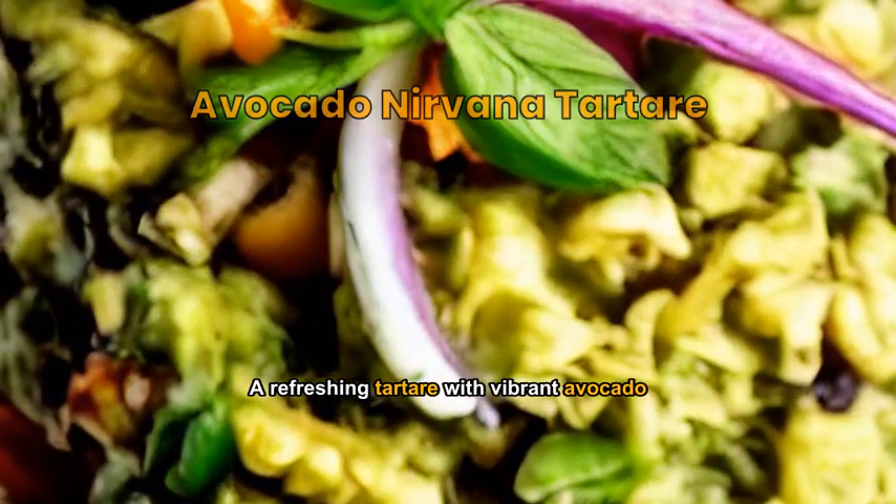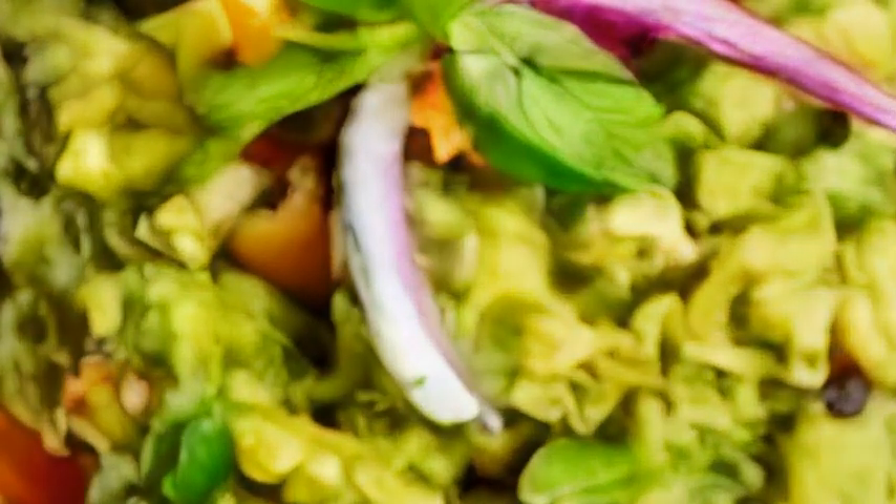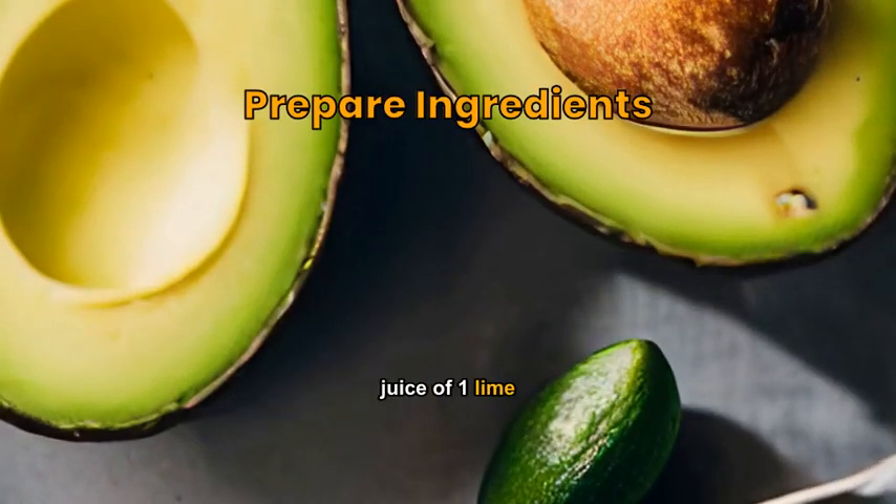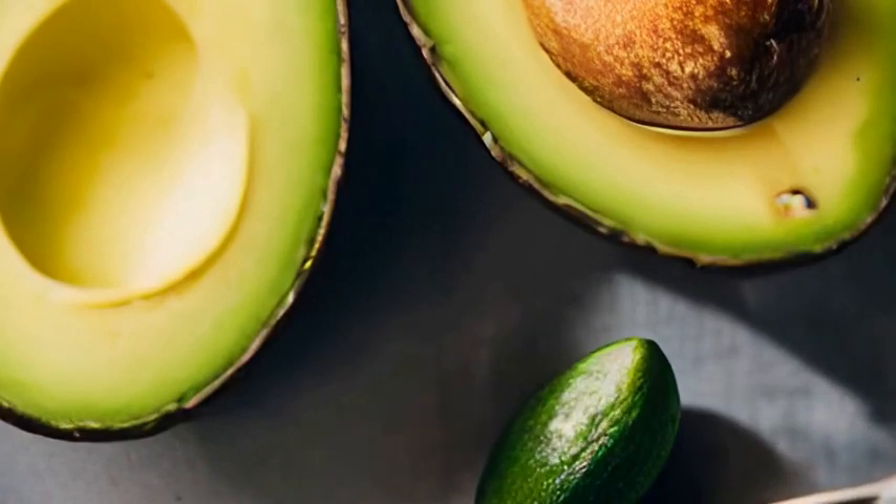A refreshing tartare with vibrant avocado, topped with a citrus dressing. Assemble the ingredients: two ripe avocados, juice of one lime, chili flakes, fresh cilantro, salt, and pepper.